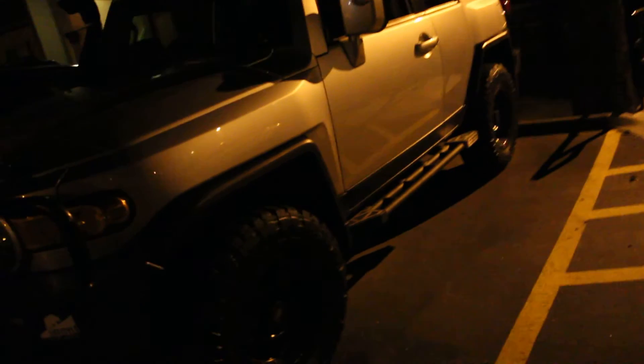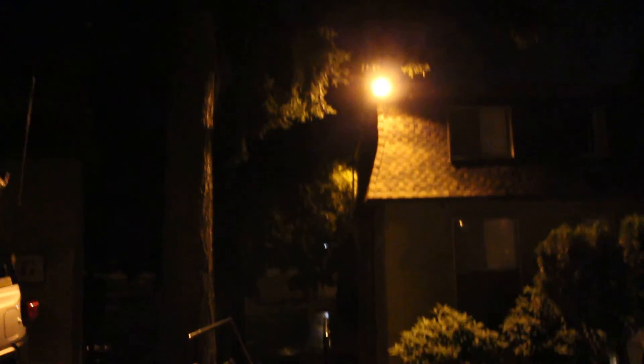See what a difference that makes. And where we're getting this overspill light is right up there on the side of the building.